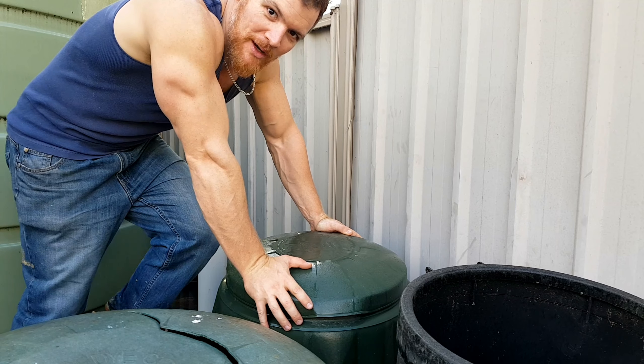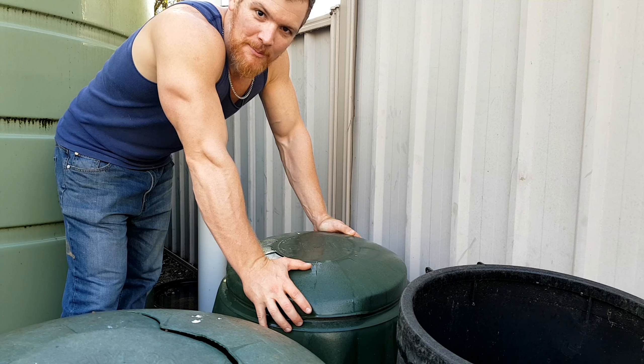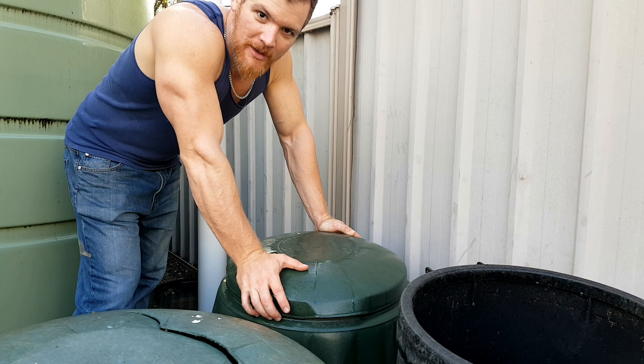Worked up a bit of sweat raking in some of that gypsum into my lawn. Just tried to get it into the canopy where it can be mostly watered down and into the soil where I need it.